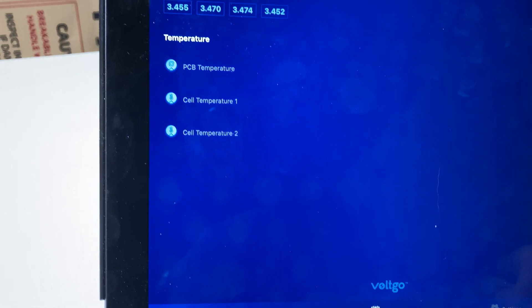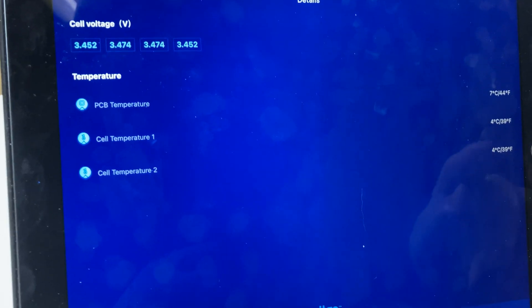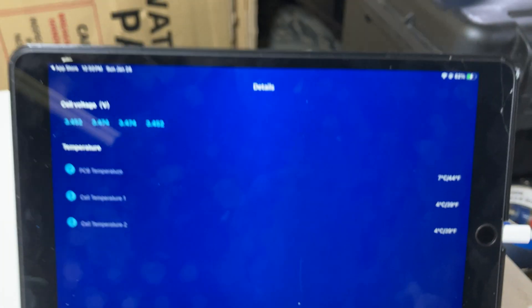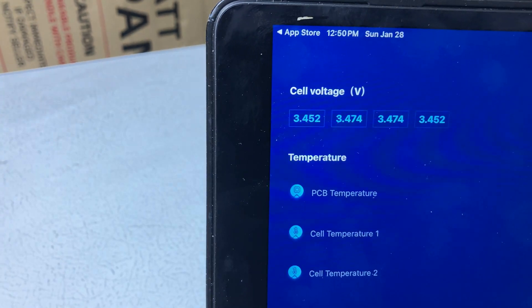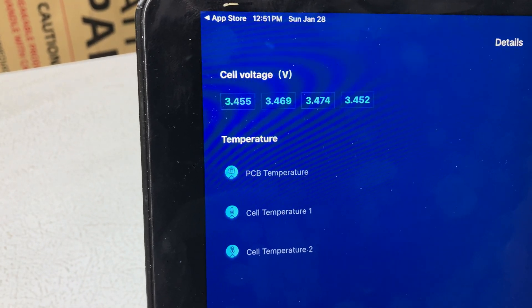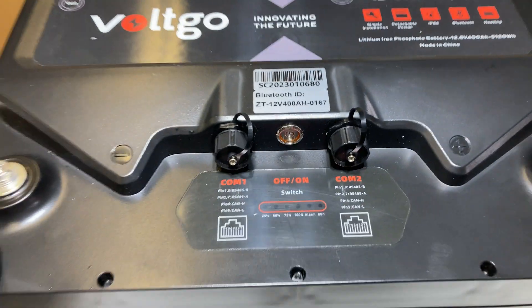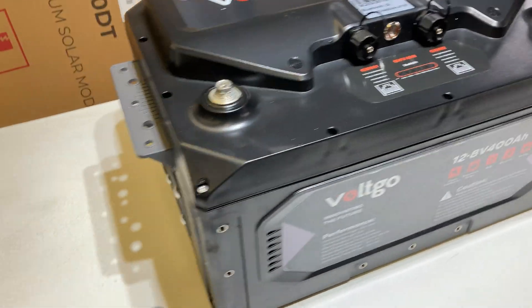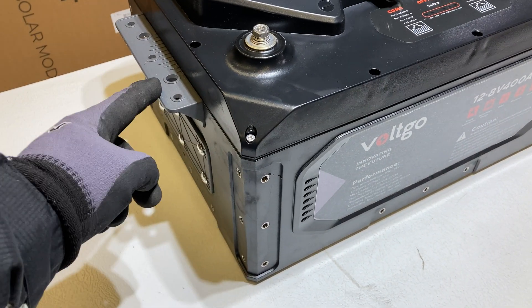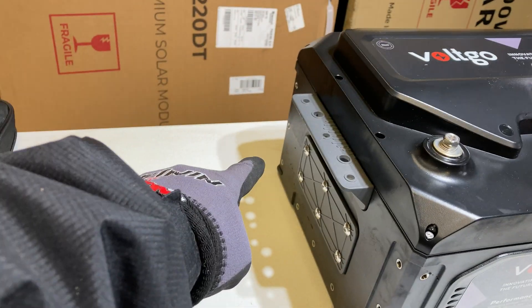It synced up without any hiccups whatsoever. It shows current temperature at 7°C, different cell temperatures, and cell voltages. This battery has a balancer built in, which is a really sweet thing, because every time you finish a charge you can see how close the cells are. It's versatile — you can mount it on its side, flip it up on its face, use brackets to bolt it to the wall.